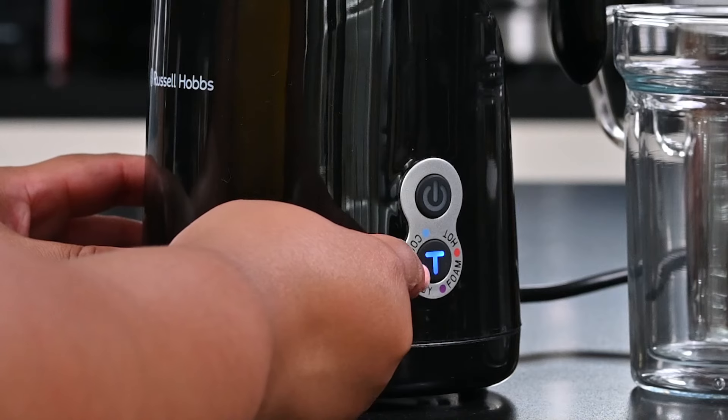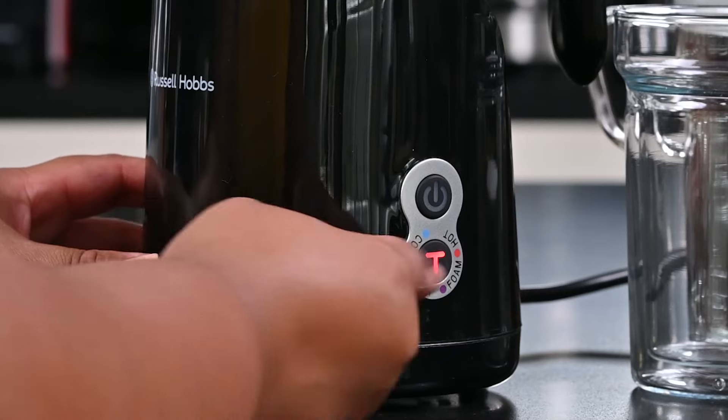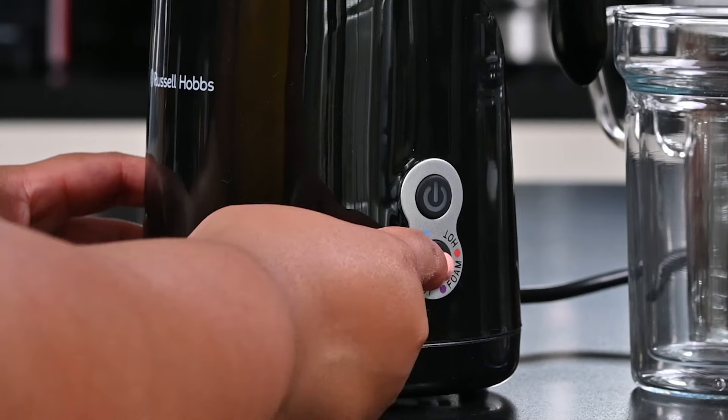To select what mode I want to use, you'll notice that every time I press this button the letter T will change color. Blue is for cool, green is for baby, purple is for foam, and red is for hot.